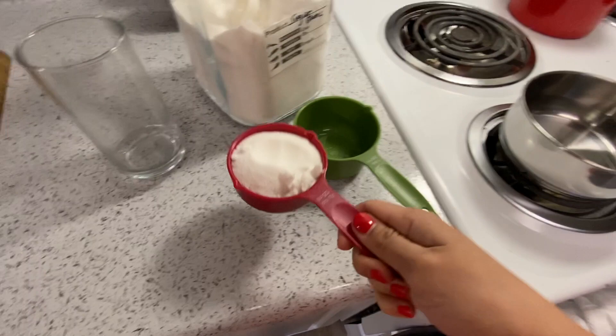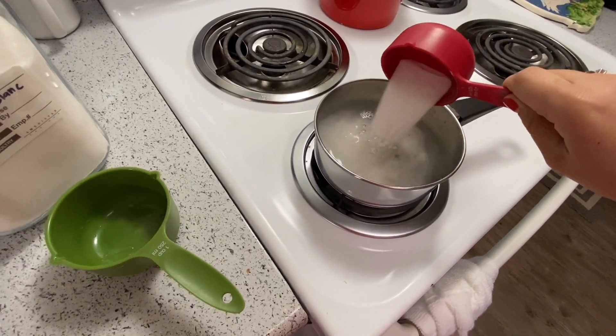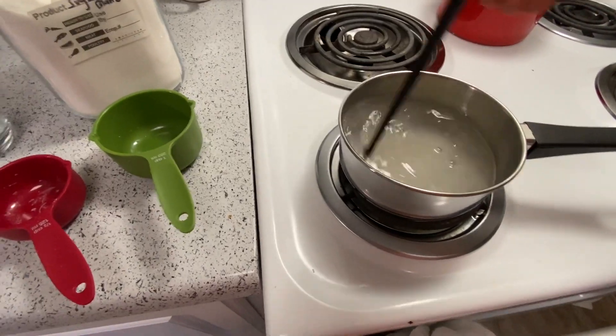So let's add the sugar to the warm water and thoroughly stir it until you don't see the particles anymore.